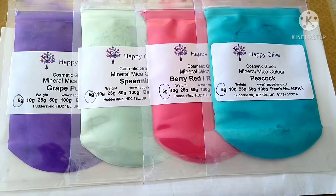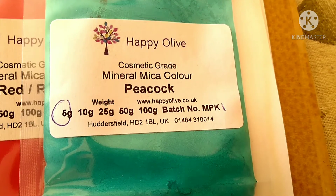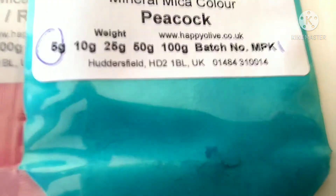If you want to know if mica powder is safe to use in wax melts, the answer is yes. You can use it on its own or with a candle dye, and mica powder gives a lovely shimmer to the wax.